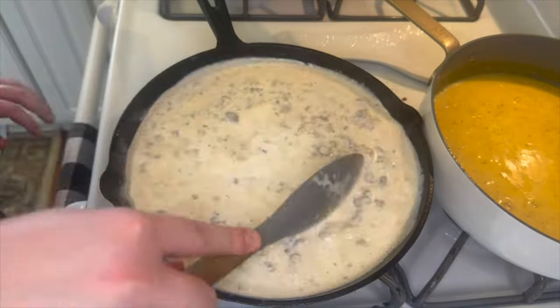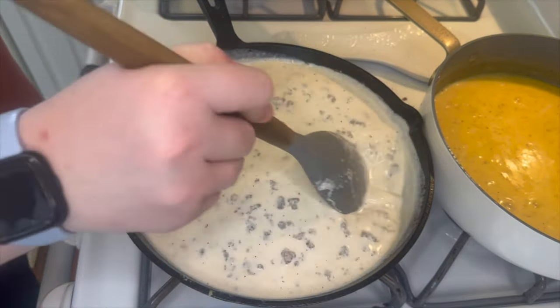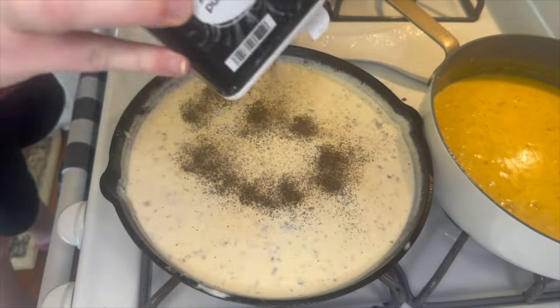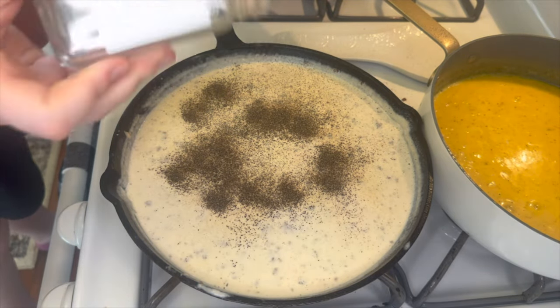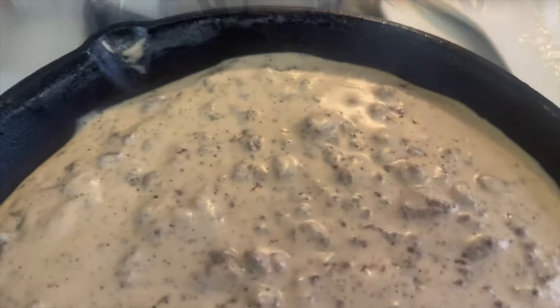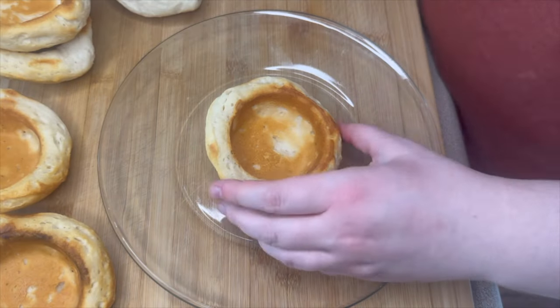Give the gravy a little taste and see what seasonings it needs. You may have to add more — I usually always do since I don't measure exactly. At this point I'll also add salt. Here's what the sausage gravy looked like after it thickened up.